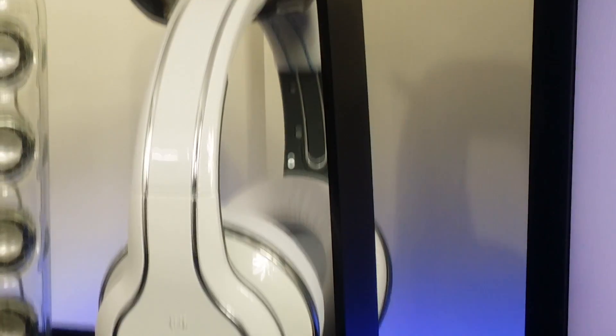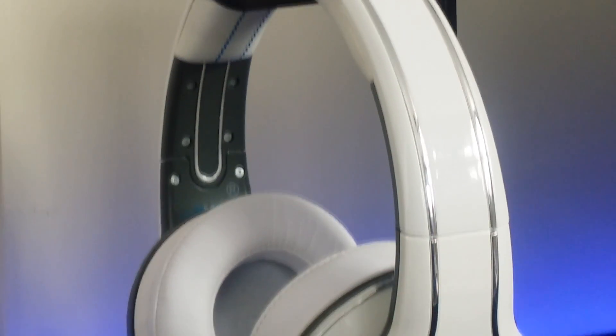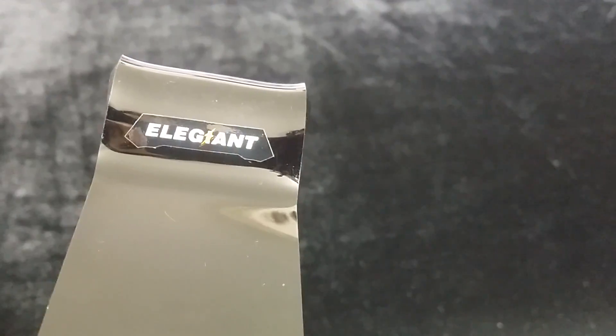To the left of my monitor I have my white SMS audio wireless headphones, which for me are one of the best headphones out there. These deliver extraordinary sound and have really good build quality. They're sitting on a headphone stand which I picked up from Amazon for around £5, which is also in black and does the job.